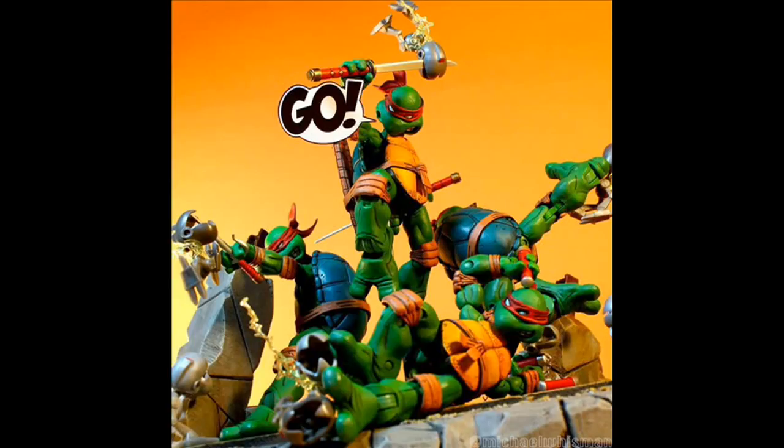Here we have another really clean, popular shot from the past month. This shot also made the ACBA Sunday Special. This was a shot by Michael Wissman with the NECA Teenage Mutant Ninja Turtles, and it's just so clean, so well composed. The cutout is perfectly cut and angled and placed, and just everything looks so crisp and clear right here. This is a great representation of ACBA, and again this got a lot of love in the group this past month.